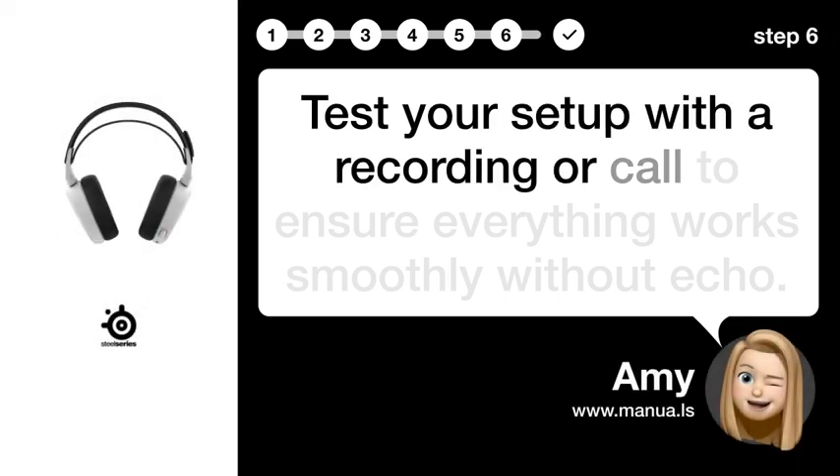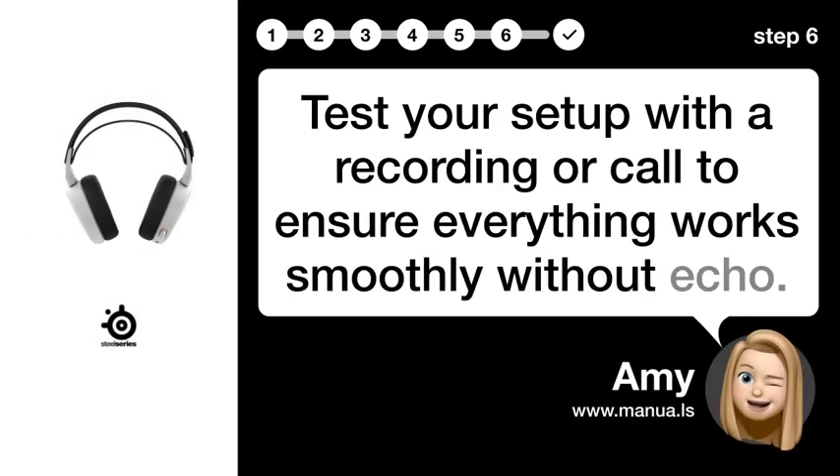Step 6: Test Setup. Test your setup with a recording or call to ensure everything works smoothly without Echo.